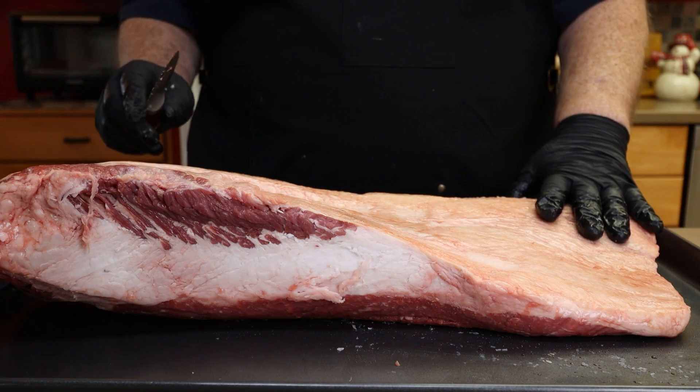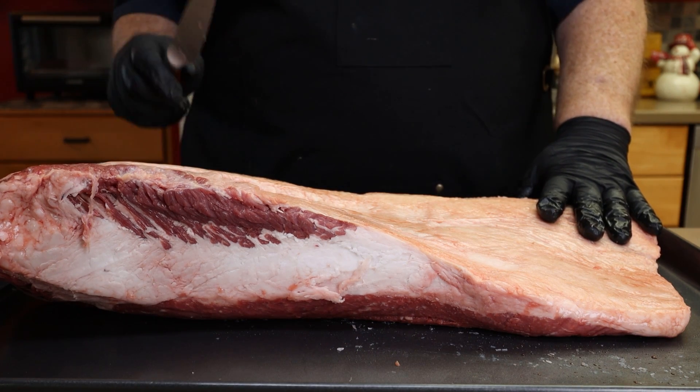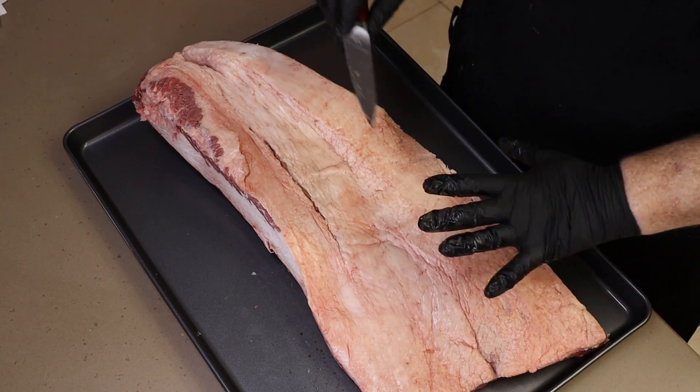This is a USDA Prime brisket, if I didn't mention that. And I bought it by mistake. I was trying to buy a choice and I grabbed the wrong one. By the time I was in line paying for things, I didn't even notice. I just paid my bill because I was buying a bunch of meat. Got home and saw that I'd gotten a prime.